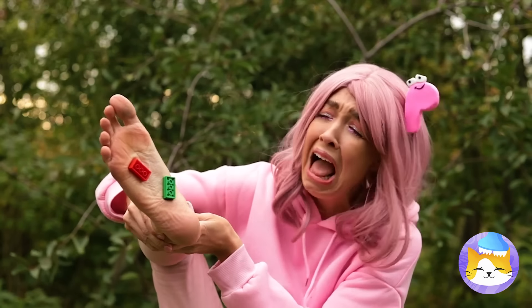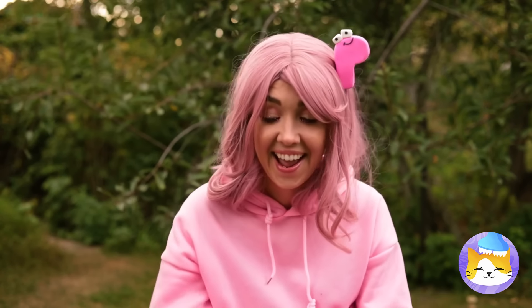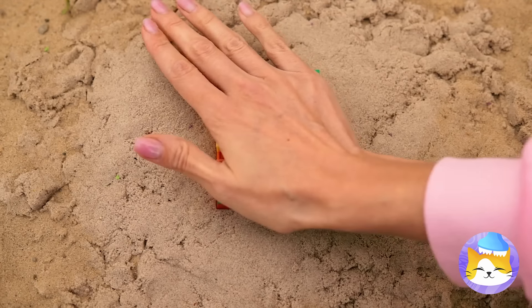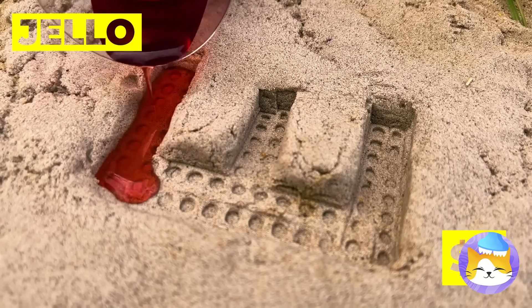Who left their blocks on the beach? Well, their loss is our gain. Just make a letter, add to the sand, and soon we've got Jell-O molds. Probably should wipe that sand off first.